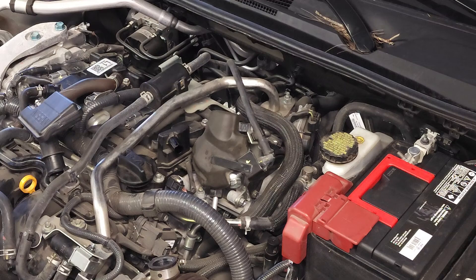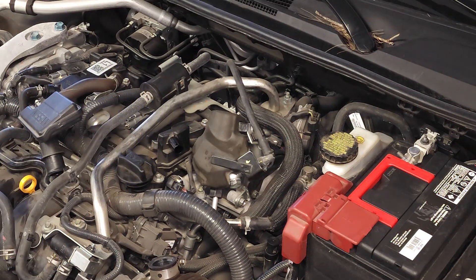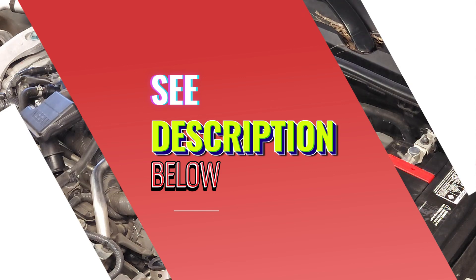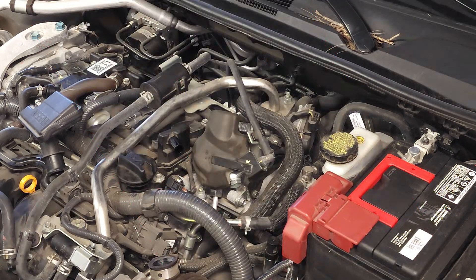The supply list includes a 10 millimeter socket with a ratchet, an extension, and a camshaft position sensor if needed. Please see other items in the description below. I highly recommend that you replace camshaft sensors in pairs, because if one has gone bad it's likely another will go bad.